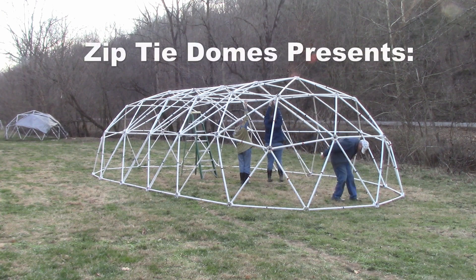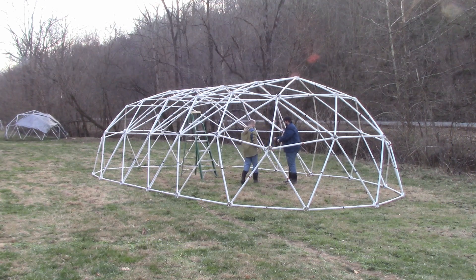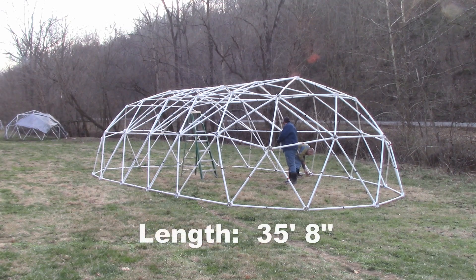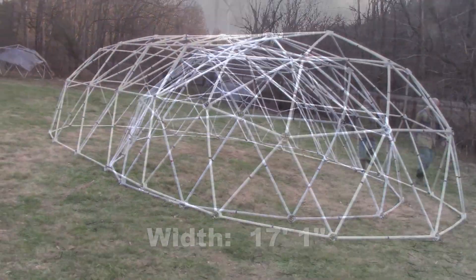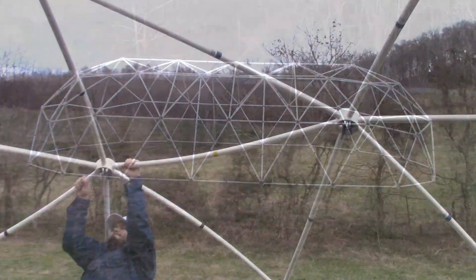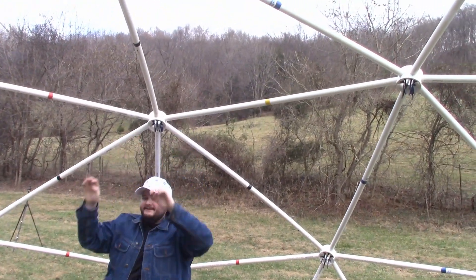Zip Tie Domes presents: How to Build a Tunnel Dome with 3 Extensions. This 3-extension tunnel dome is 8 feet 6 inches in height, 35 feet 8 inches in length, and 17 feet 1 inch in width. This dome design provides a floor space of 540 square feet. The design is very strong and will support over 100 pounds from a single hub.